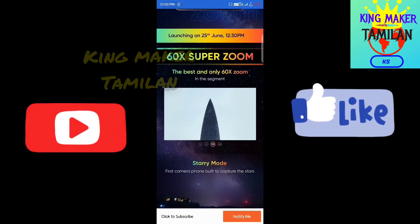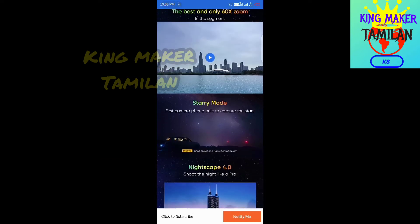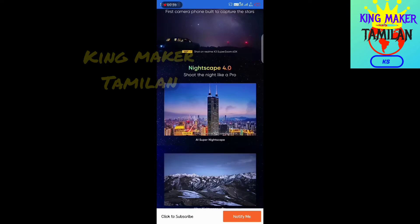We have 1x, 5x, 10x, and 60x video zoom. Then we have starry mode — the first camera built to capture the stars. We can shoot photos with the phone at night.